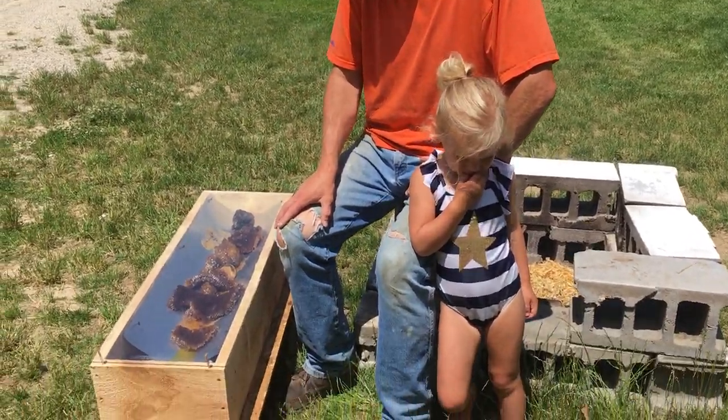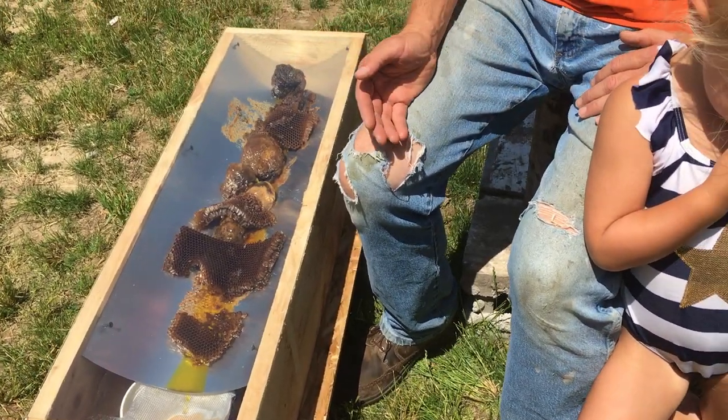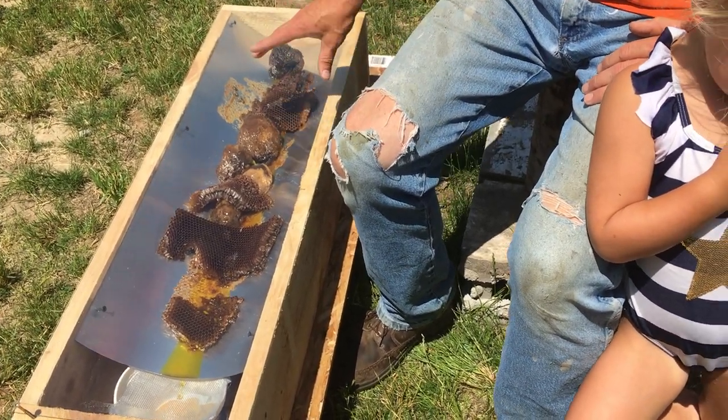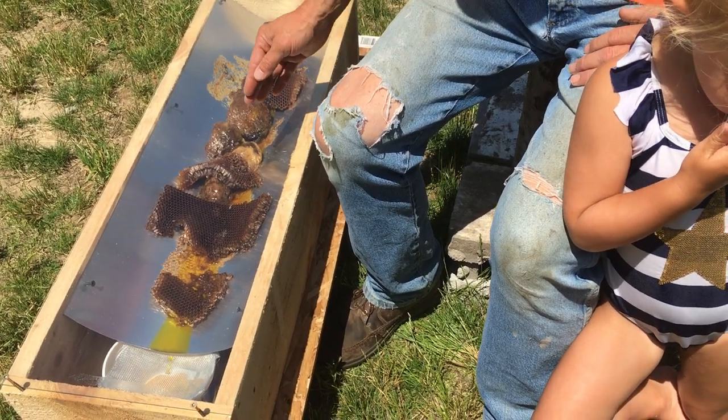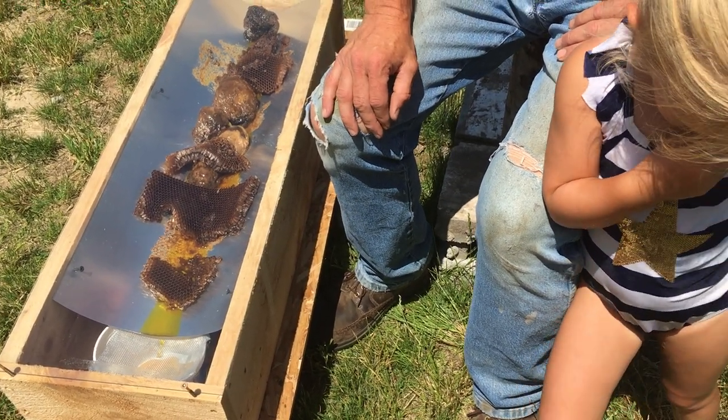This is his prototype. He's got a piece of flashing here in the shape of a trough, and the wax is just sitting in that trough. As it melts, it comes down and goes through a screen and collects in a bowl.